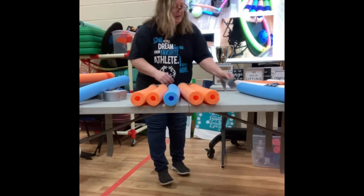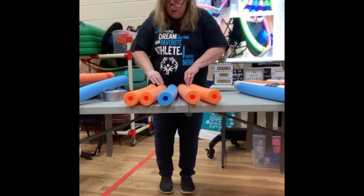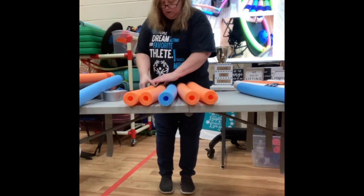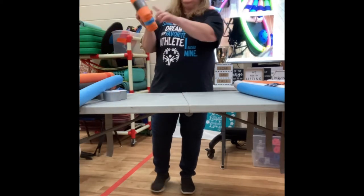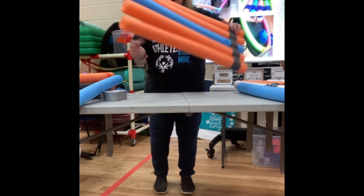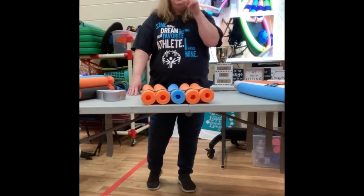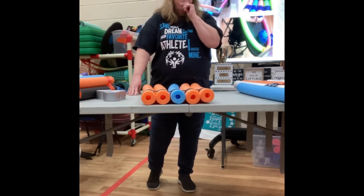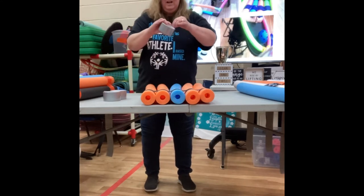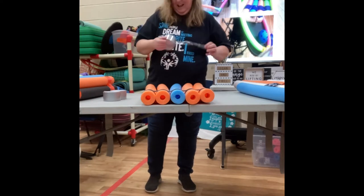Then I take another piece of tape and put it on the other side. What I try to do is get it into the grooves — when it goes into the grooves, it's easier and it doesn't get stuck on equipment. If you ever run out of tape, you can always ask your maintenance — I just got a great maintenance guy who gave me tape this morning.